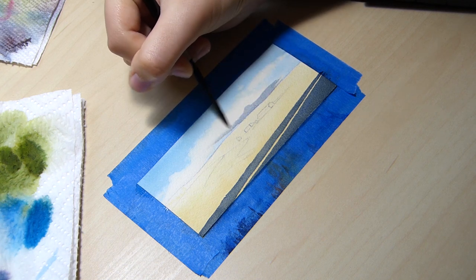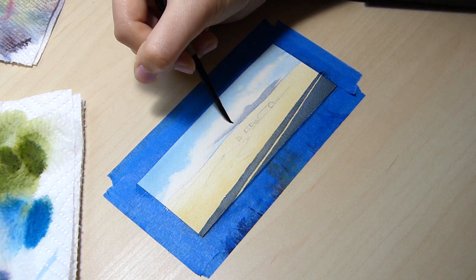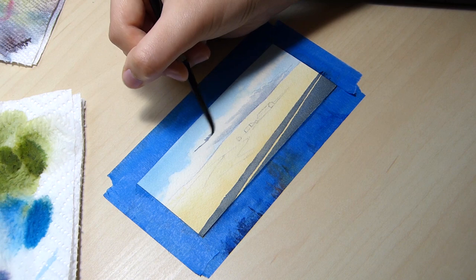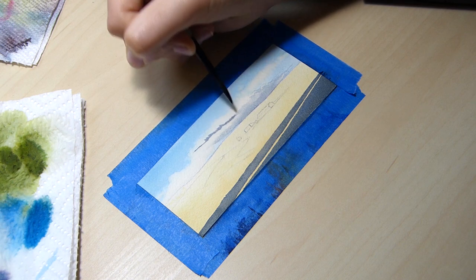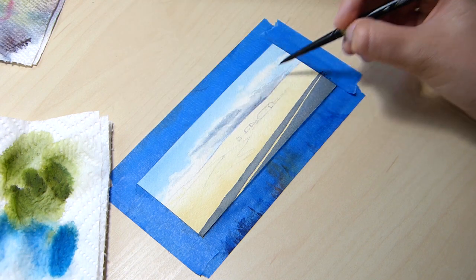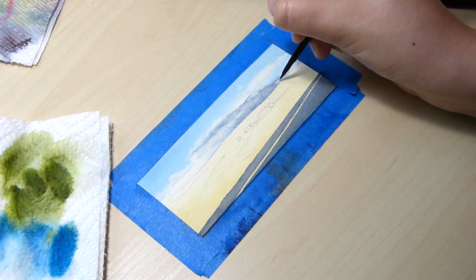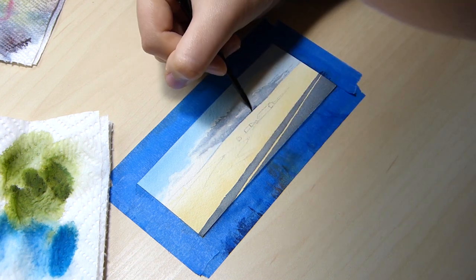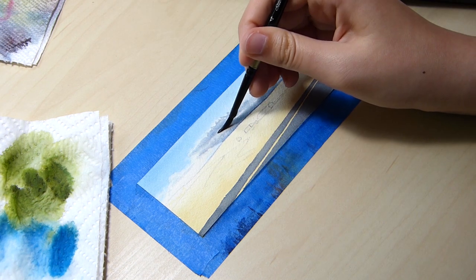If you watched my watercolor cloud study video, you would know that I like to paint cloud details by adding and lifting paint little by little. I would apply paint to the paper, clean my brush, wipe excess water on a paper towel, and soften the edges of the shape to look puffy and cloud-like. I tinkered with the clouds a lot, but I'm happy with how they turned out.